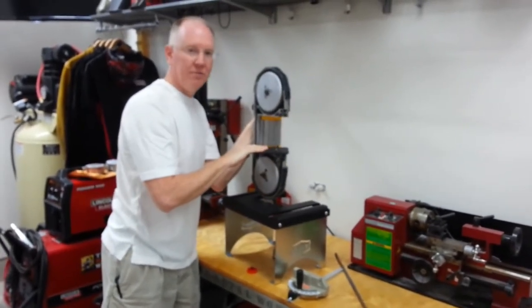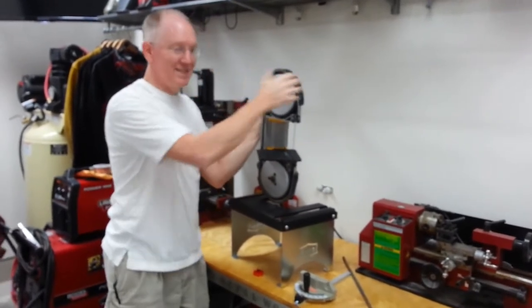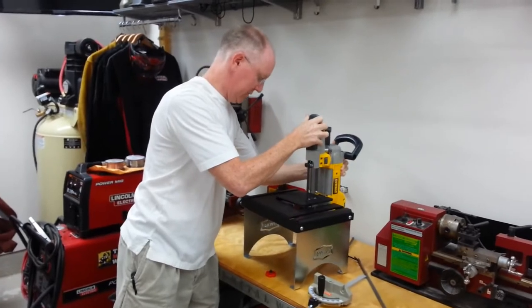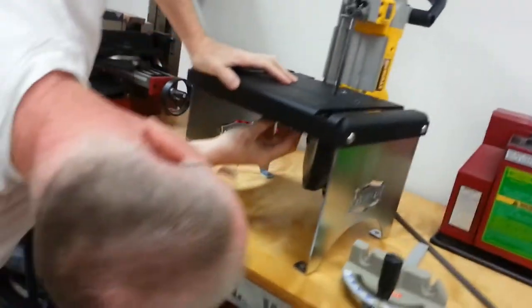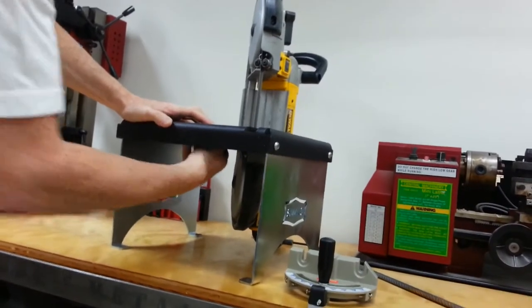You could take this plate off and put the original back on if you needed something smaller. But the point is, this is still a portable tool. And then when you want to come back in the shop, you mount it right back in the table and just screw it in nice and tight.